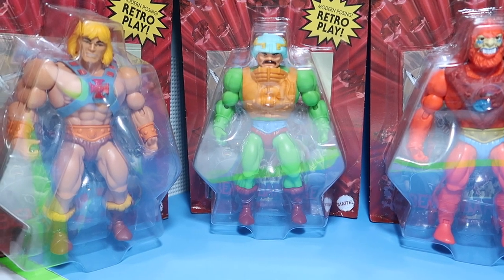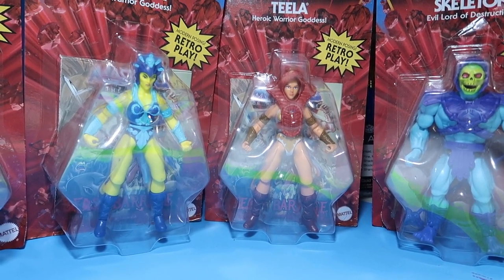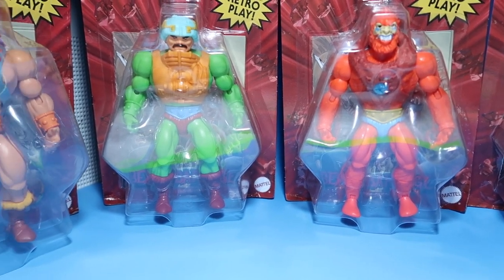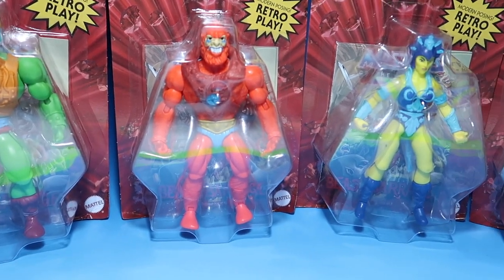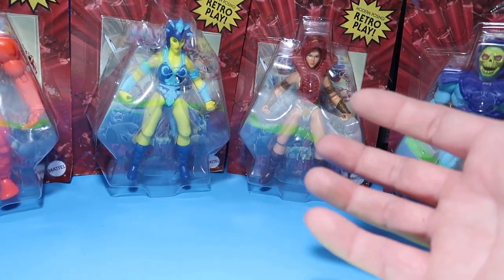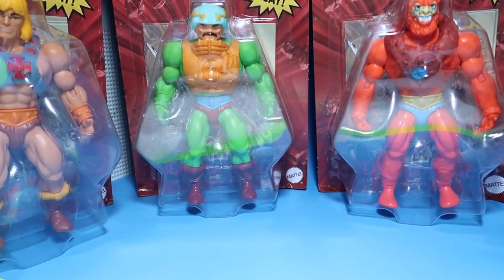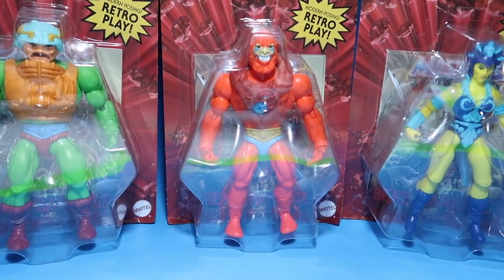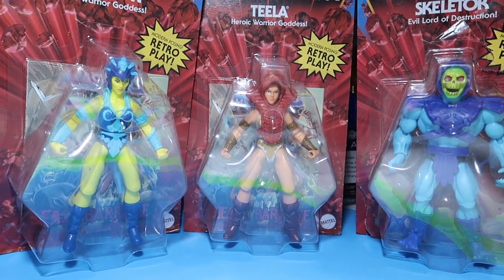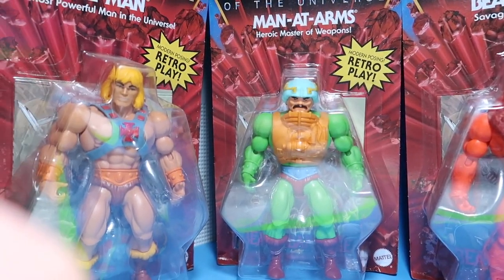If you guys don't know who Edward Littleton is, you guys are probably new to my channel because I have mentioned him a few times already. Speaking of which, I am still doing a giveaway for his channel — I'm trying to get him to 100 subscribers. Once he hits 90 subscribers, I'll announce the giveaway prize and explain the rules. Then once he reaches 100, we'll do the giveaway. Make sure you guys head over to his channel — the link will be down below.